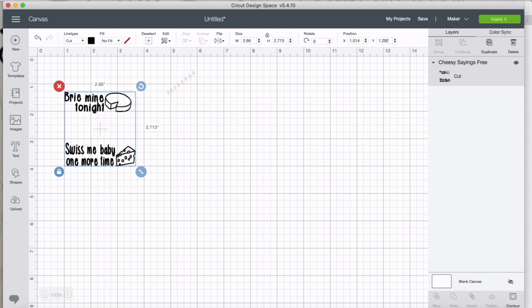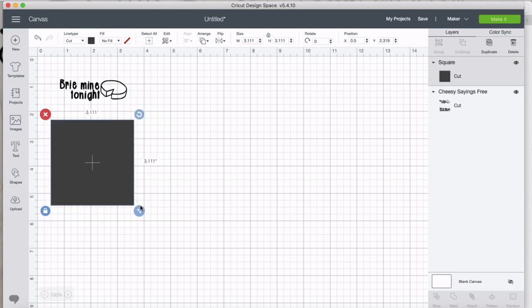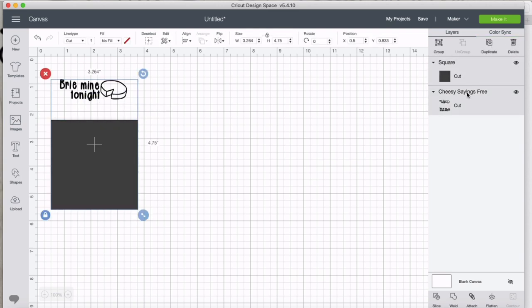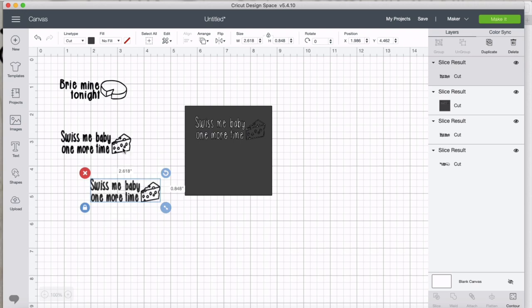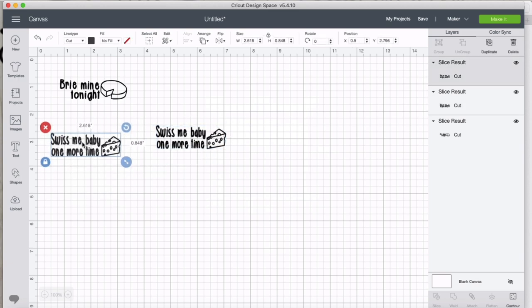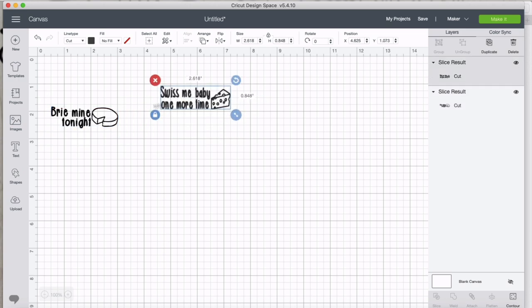We've got our two designs, but right now they're connected and I want them separate. I'm going to grab a square shape, cover up one of the two parts, then select both the rectangle and the image, and come down to slice. Slice only works with two things at a time — one shape and one image — so we go ahead and slice. That gives us two copies; we only need one, but now both pieces are separate and we can move them around independently on our canvas.